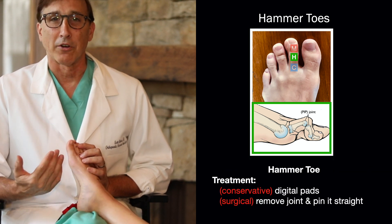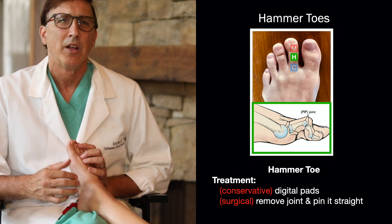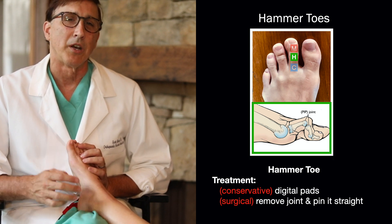There's no conservative treatment for hammer toes. You can try digital pads to cover that area, but to really treat it, you have to do it surgically. The way we do that is just remove that joint and pin it straight.